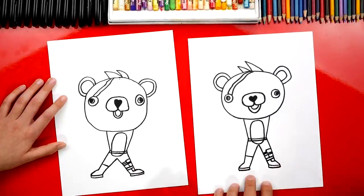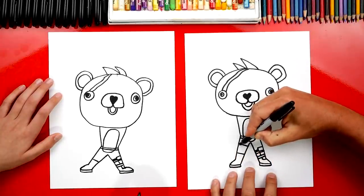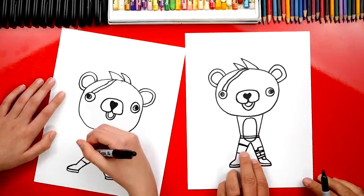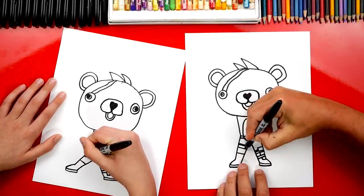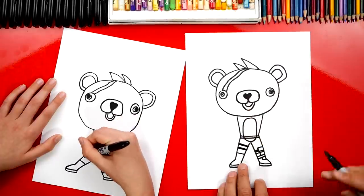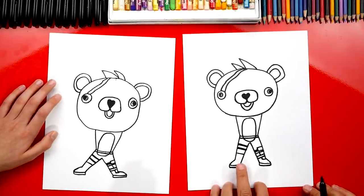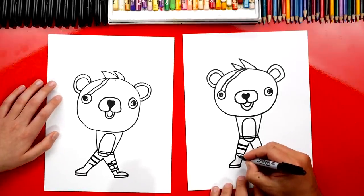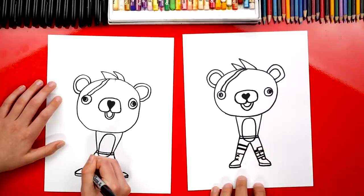Good job. Now let's add two straps to her left leg. I'm going to draw two lines that are right next to each other, so it's a little thicker. And then we'll add another strap right below that one. Now let's add two X's for the shoelaces on her boot, on the left boot - so there's one X and another X.